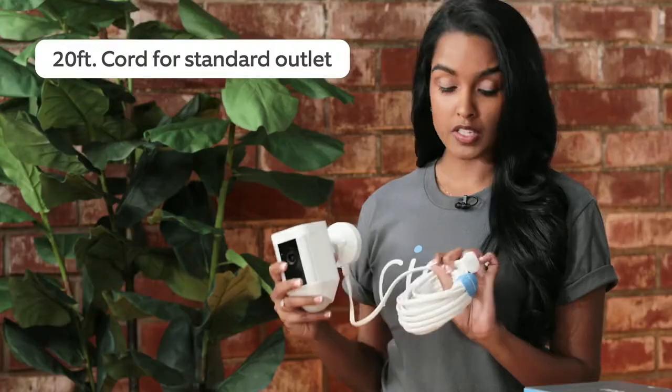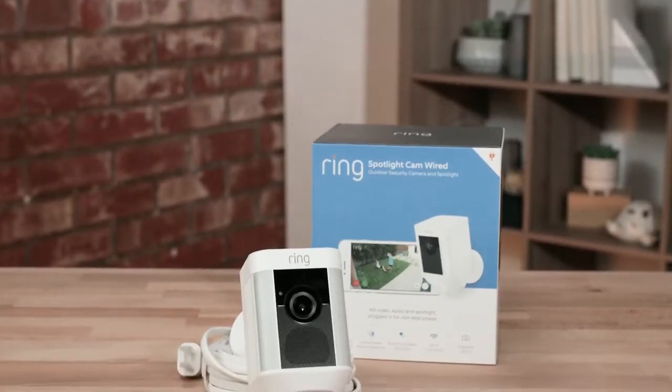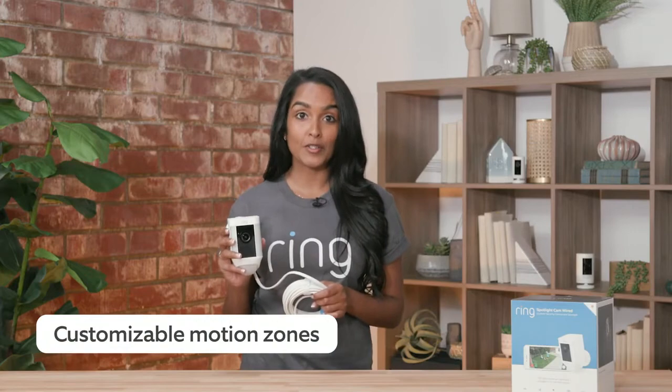The next camera I want to talk to you about is our Spotlight Cam Wired. It has a 20-foot cord and plugs into a standard outlet. I actually have this all over my house — in my front yard, my backyard, and on my driveway. Like our Mount, it has advanced motion detection and customizable motion zones.